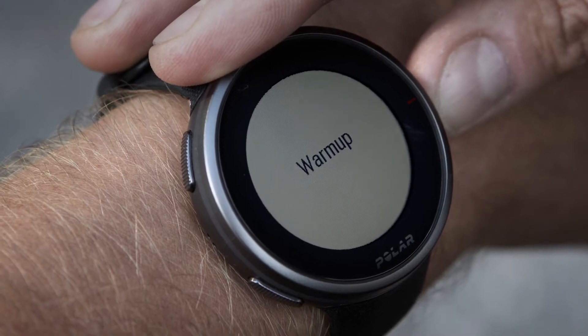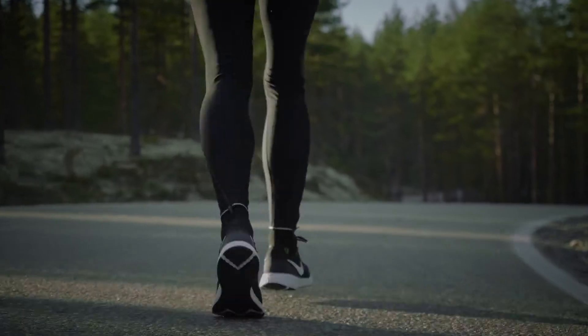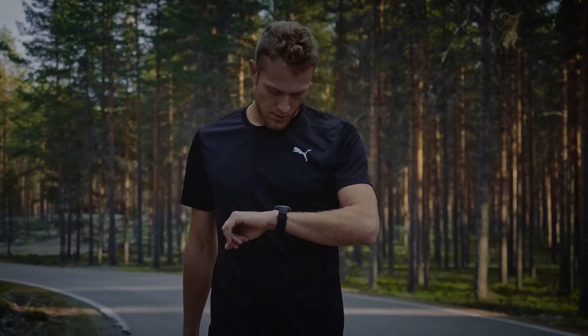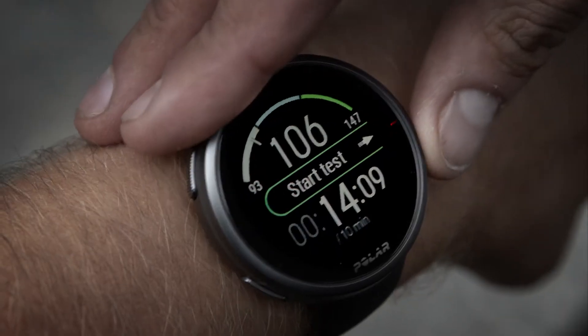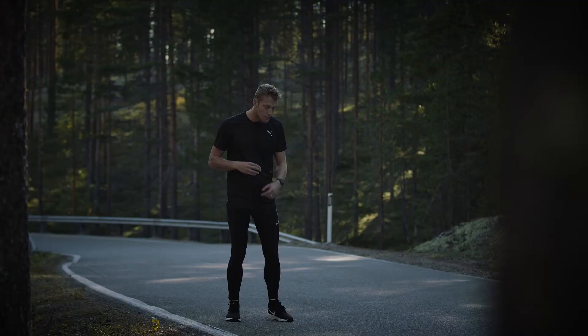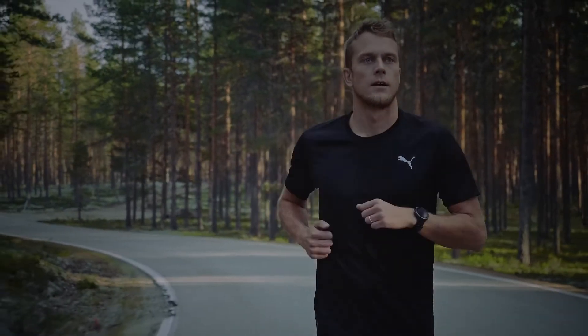The watch guides you through the test. We recommend performing the warm-up phase before the actual test. When you're ready to start the test phase, tap the Start Test button. Once you've reached the initial speed, the test recording starts, and you need to run at a steadily increasing speed, following the target pace.